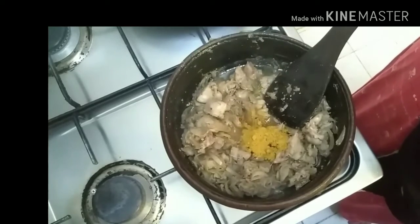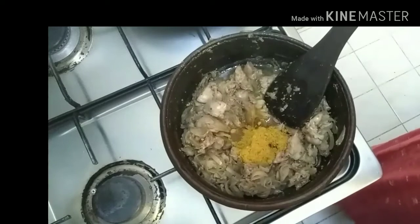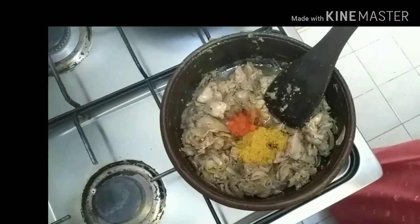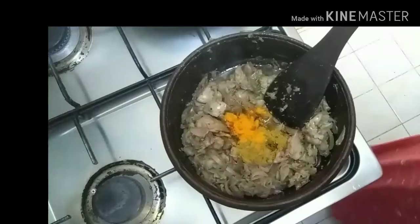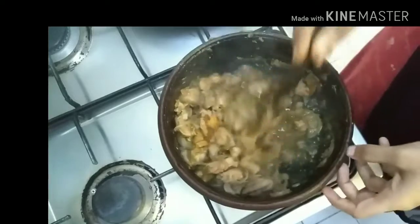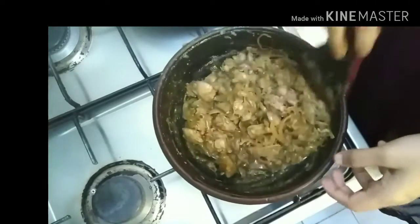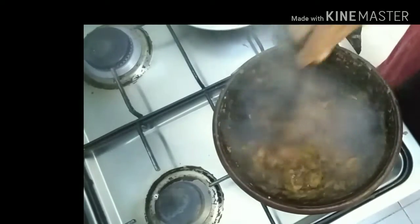Add 2 teaspoons of tea. Put a small amount of oil in the pot and mix it up. Add a cup of tea and mix it up.